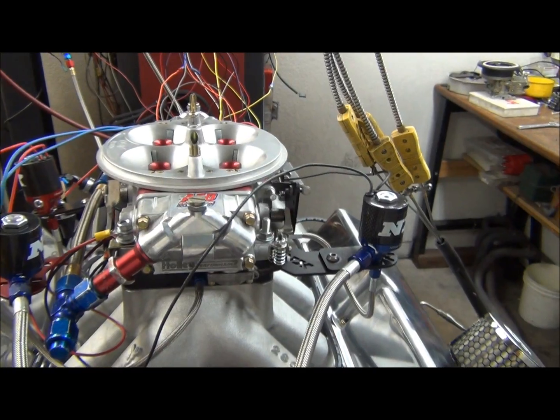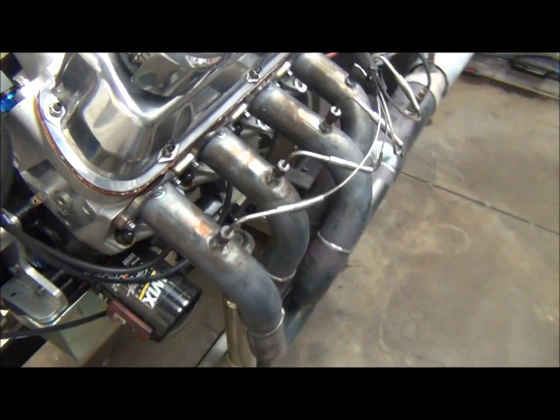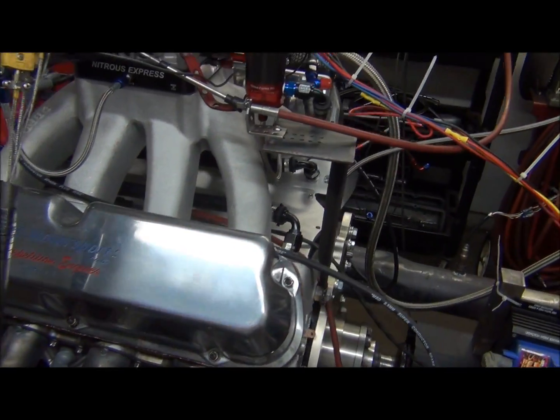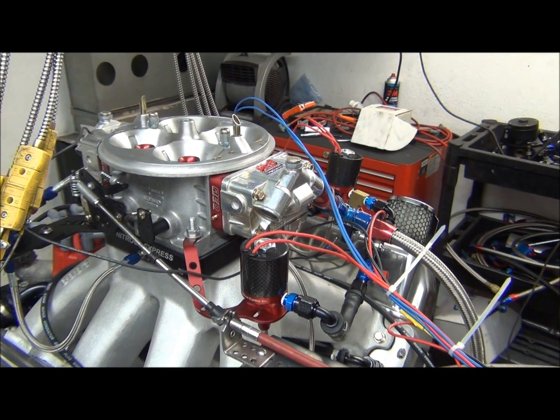This is a pretty interesting piece. A lot of fabrication was required in order to make this engine, as a lot of the pieces did not fit together properly. So we'll make a pull on just motor, and then we'll make a pull on nitrous and show you some numbers.